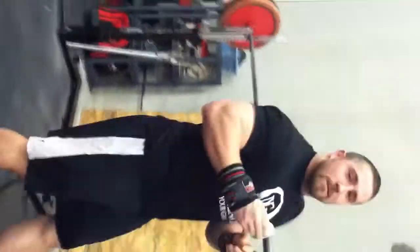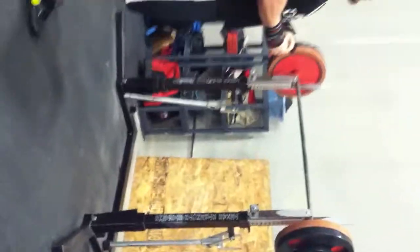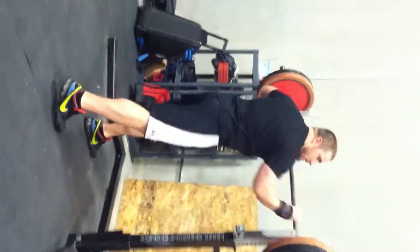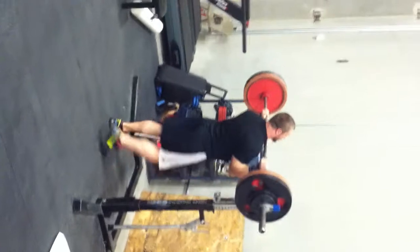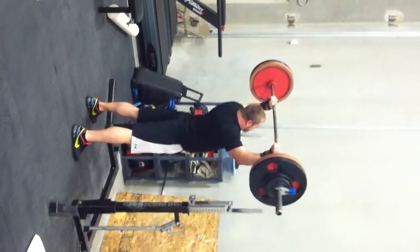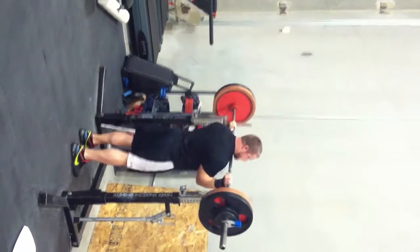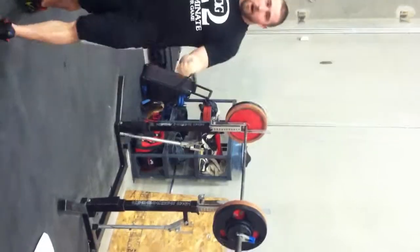There's no secret weapon. Let me step back a little bit. I can't see his full body. I'm thinking.